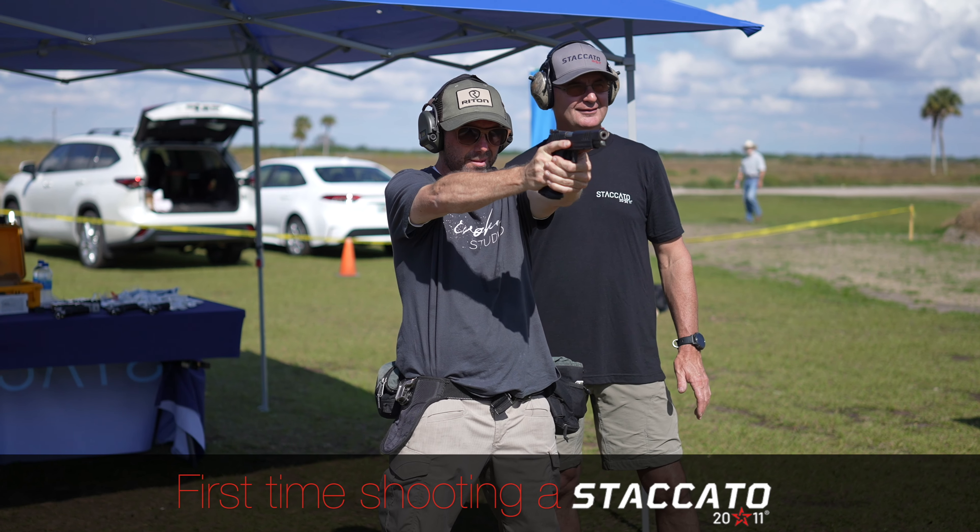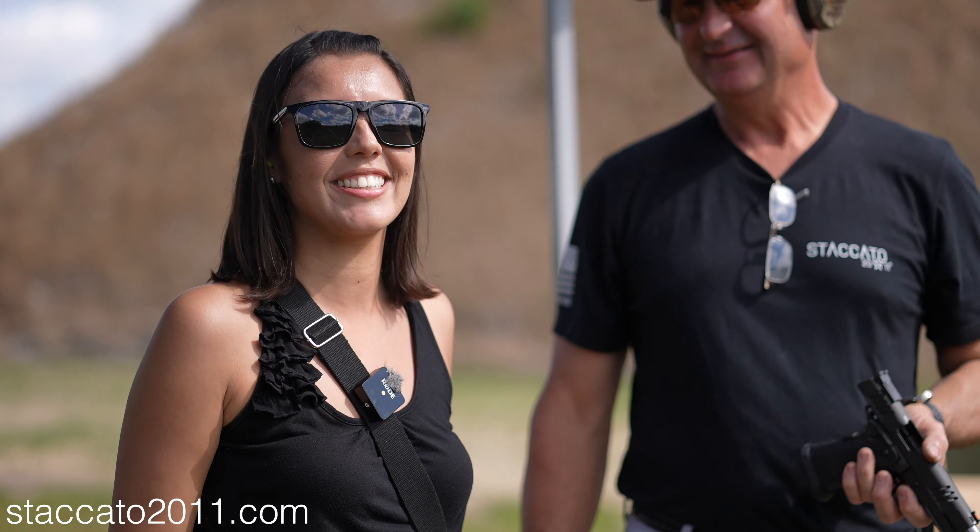Today's video will be my first experience shooting a Staccato pistol, and stick around at the end — I covered a half a dozen other people shooting their pistol for the first time in a little sizzle reel, so let's jump in.